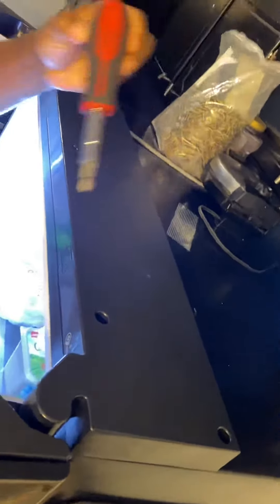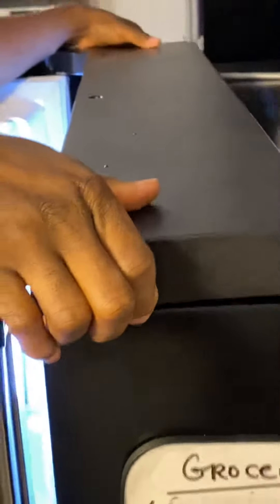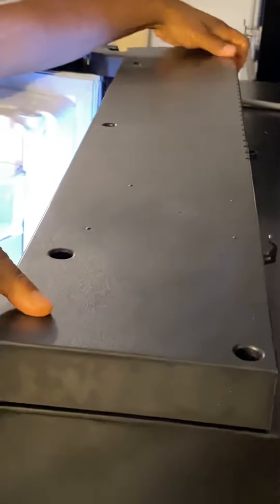Take this screw out, that screw out, that screw out — there may be a screw here and here, but undo them all. I've already unscrewed them for time's sake. Remove the cover.